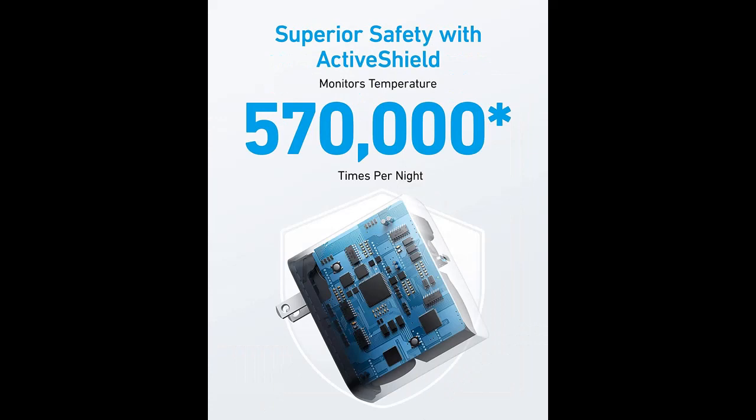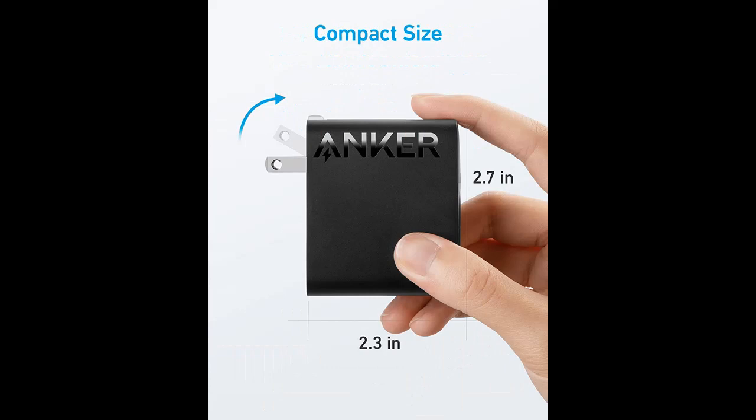Foldable and portable: the charger's compact size and foldable plug make it easy to take wherever you go, while saving valuable space in your bag or pocket.